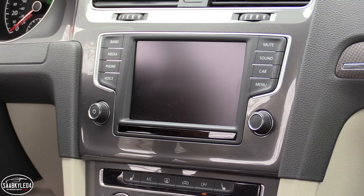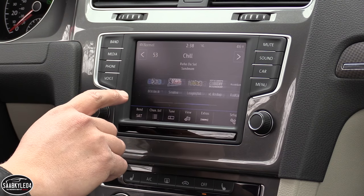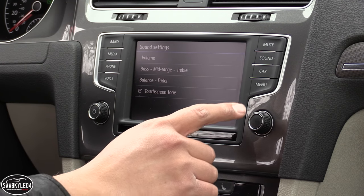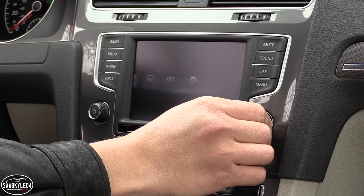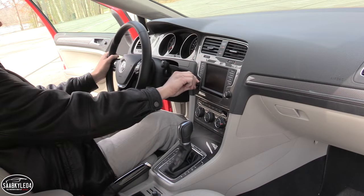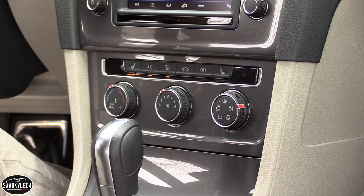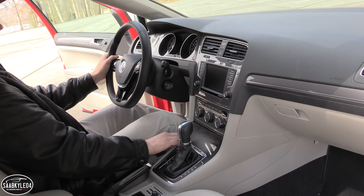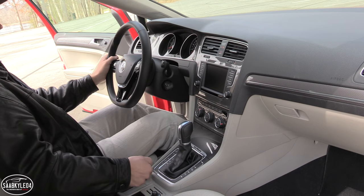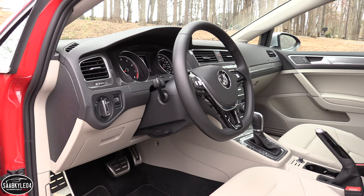Key standard features in the Alltrack include an 8-speaker sound system, a 6.5-inch capacitive touchscreen infotainment system, and a backup camera. Media options include AM, FM, HD, and satellite radio, CD, USB, auxiliary, and Bluetooth audio streaming. Navigation is also an optional feature, as is dual-zone automatic climate control and a premium audio system. VW is one of the first manufacturers to incorporate Apple CarPlay, Android Auto, and MirrorLink all within one system. The screen itself actually mimics a smartphone — it's very responsive to swiping and touch gestures, even though it's a little bit on the small side.